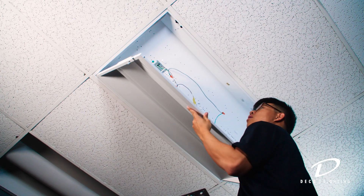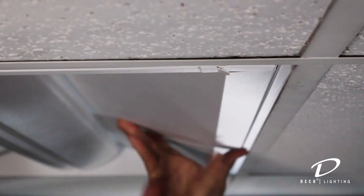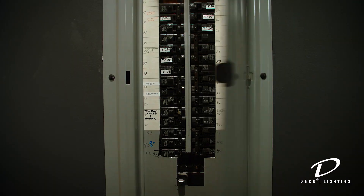Finally, secure the door assembly body by locking the latches riveted on each end of the assembled door frame. Now you can turn on the power and energize your new Deco Lighting Go Retrofit Kit.